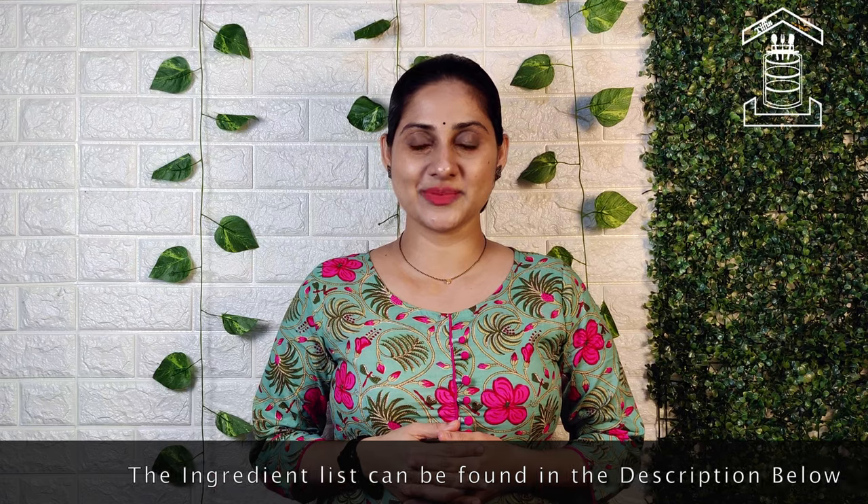Hello friends, welcome to Triff in Rome. If you like today's recipe please like, share and subscribe. Today I will show you how to make dosas by hand.